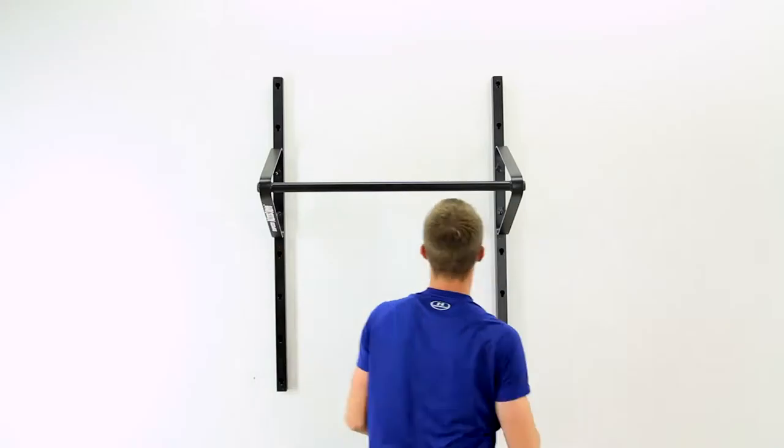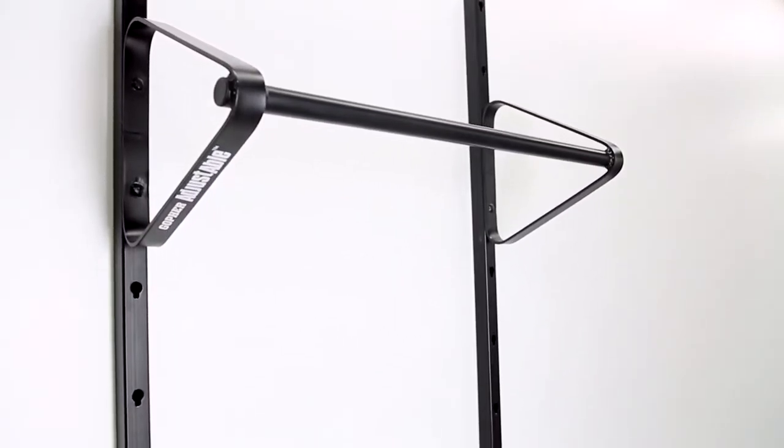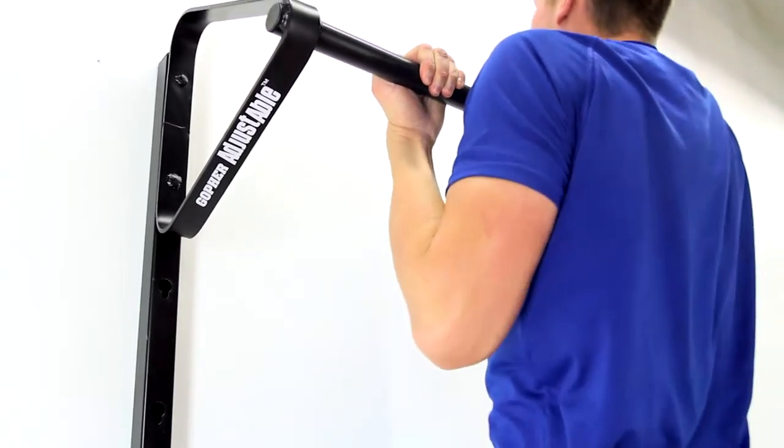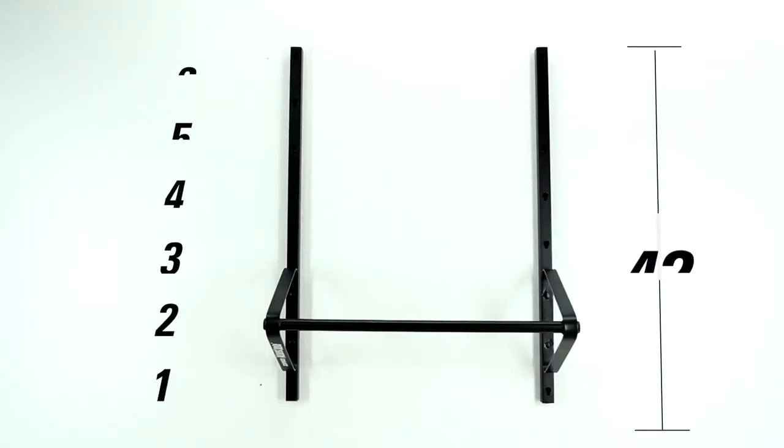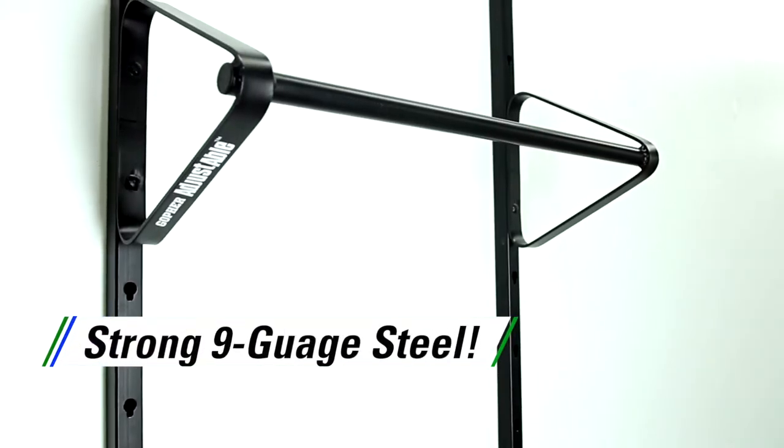Easily adjust this chinning bar to accommodate users of all heights. Introducing Gopher's AdjustAble Chinning Bar. This versatile chinning bar easily adjusts to six heights with a range of 42 inches, creating the perfect height bar for every user.